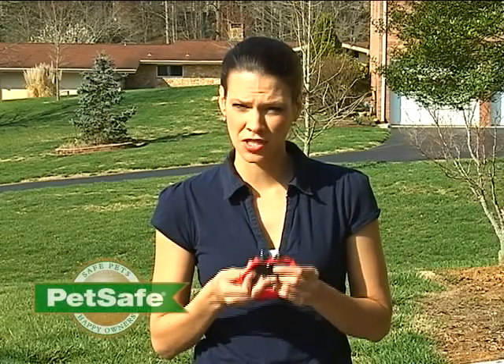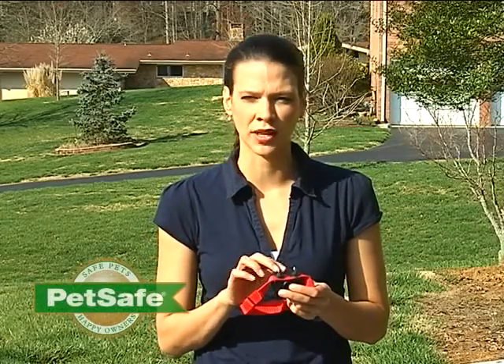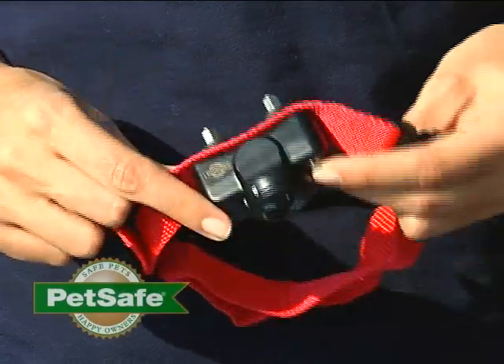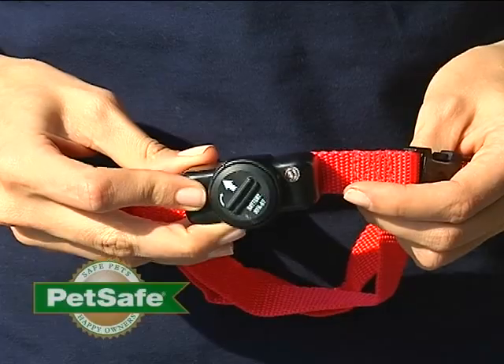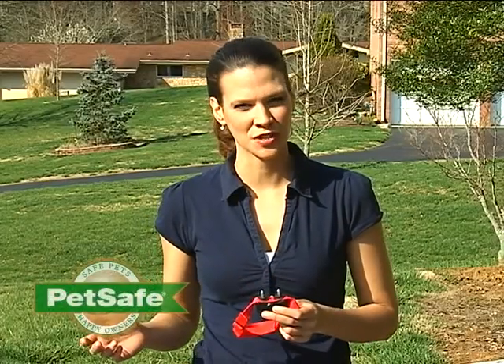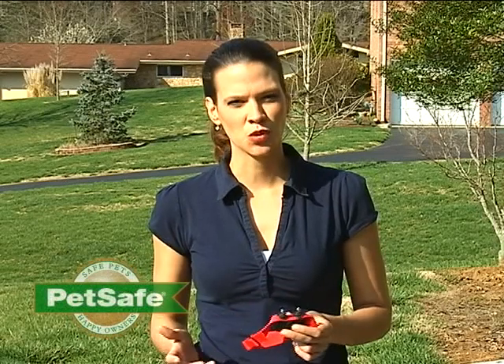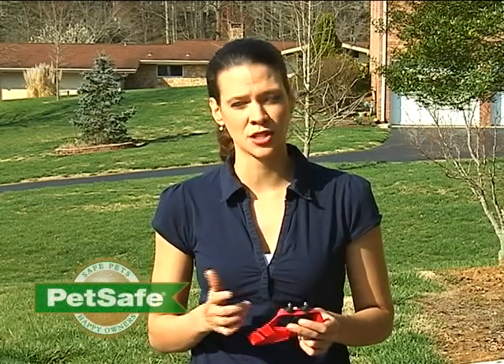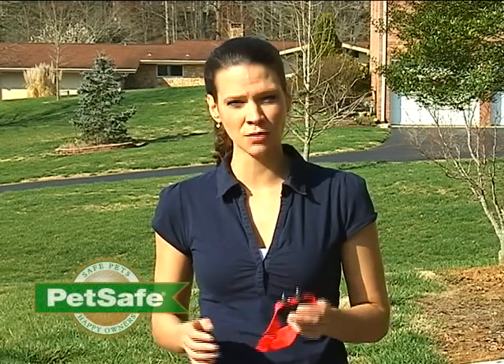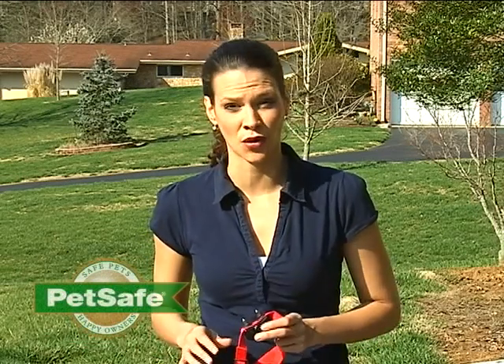Your pet will wear a receiver collar which has contact points that will touch your pet's skin. If your pet goes near the boundary wire that's buried in your yard, he will receive a tone followed by a mild static correction. This is the term we use for the correction issued by the collar. It's similar to shuffling your feet across carpet and touching a doorknob — it isn't harmful but it will get your pet's attention and encourage him to stay within the safe zone of your yard.